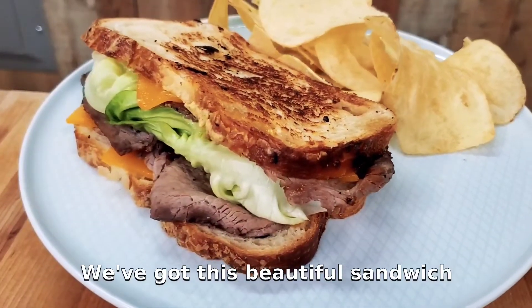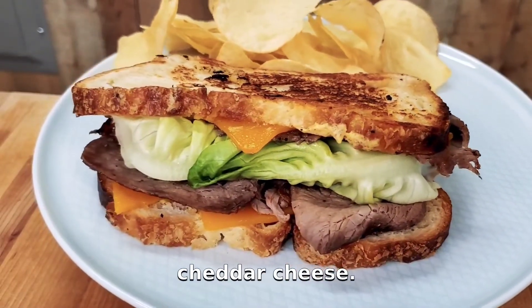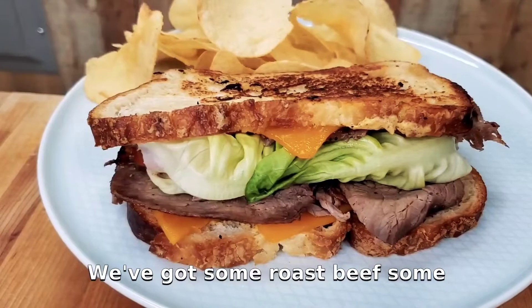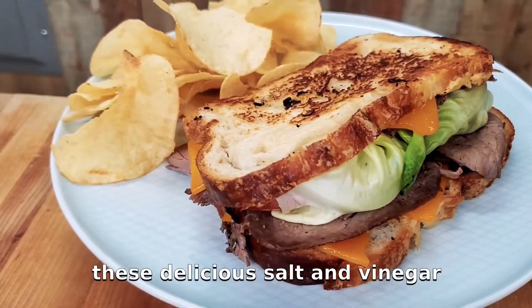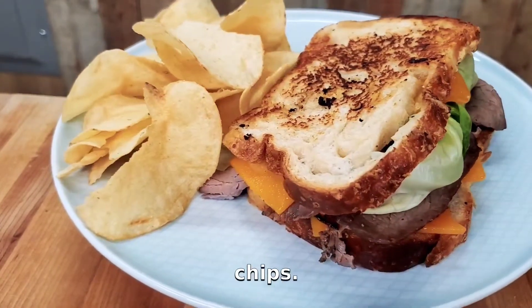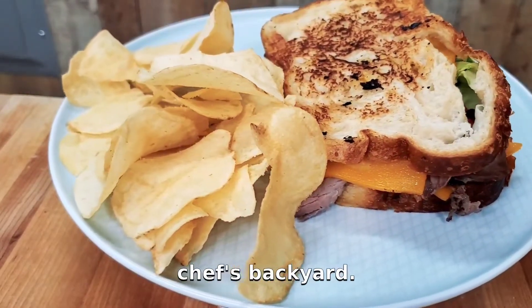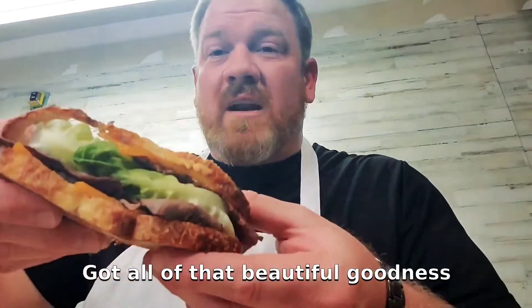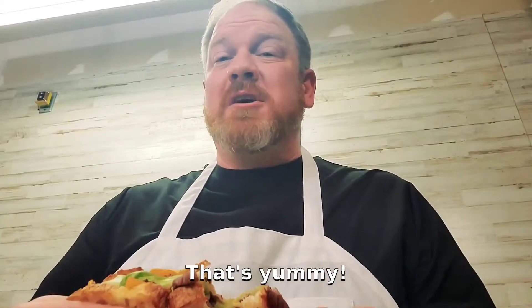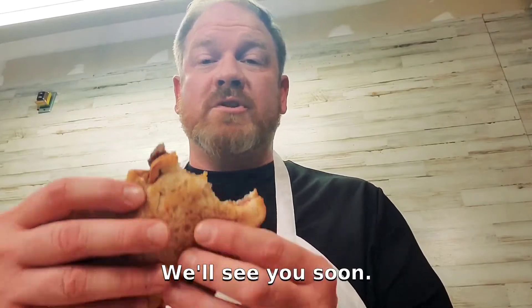There we have it — this beautiful sandwich on a nice cheesy asiago bread with mild cheddar cheese, roast beef, caramelized onions, lettuce, and tomato. I'm going to serve that with some delicious salt and vinegar chips. Hope you've enjoyed this video! Wow, that's a good sandwich — I hope you get a chance to make it and your family loves it. We'll see you soon here at the Chef's Backyard!